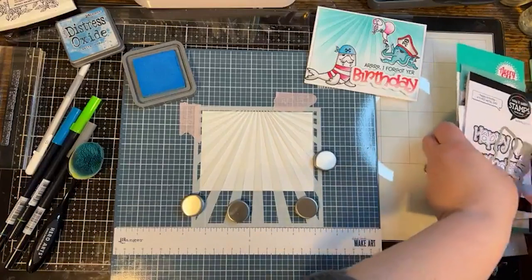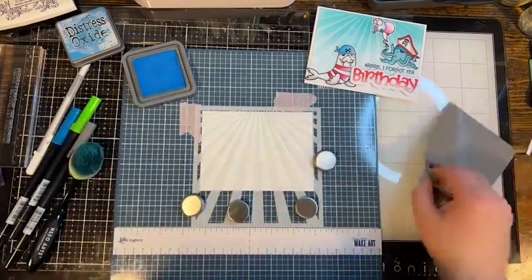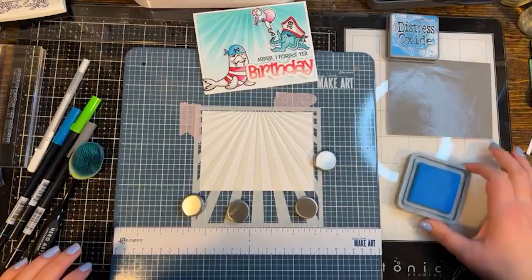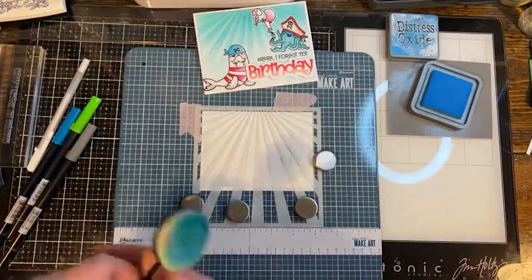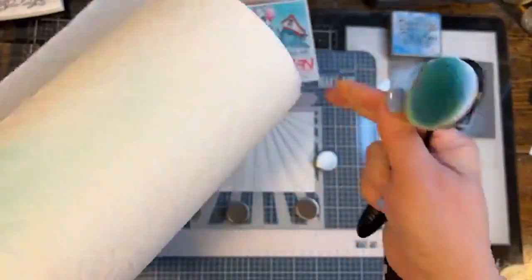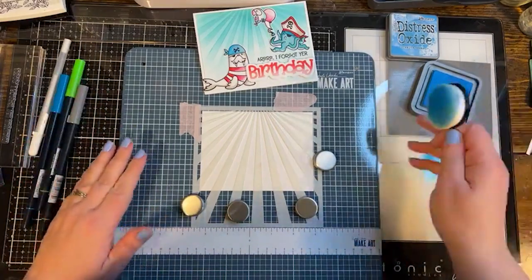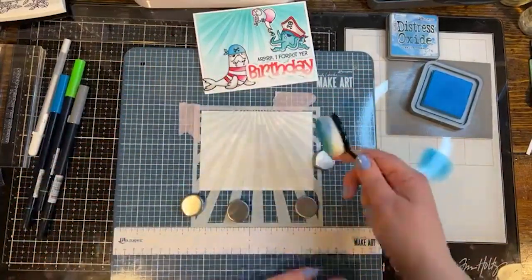I'm using a media mat — a small piece of silicone stuck to my slick surface — to keep my ink pad from wiggling. I'm brushing off excess ink onto a roll of paper towels from my blending brush; this roll lives in my paper craft room, not my kitchen. I pick up some of the darker blue salty ocean color, tapping it off on the mat so I don't overload the brush. I want the color more intense at the top and fading down, so I'll start there.